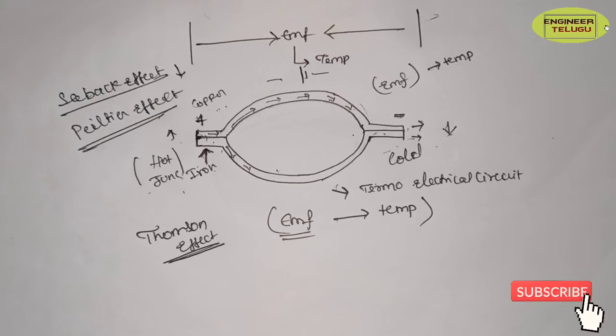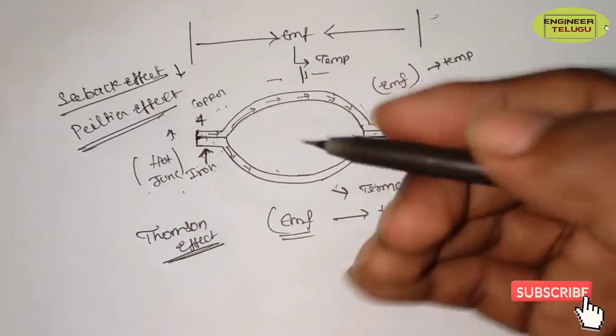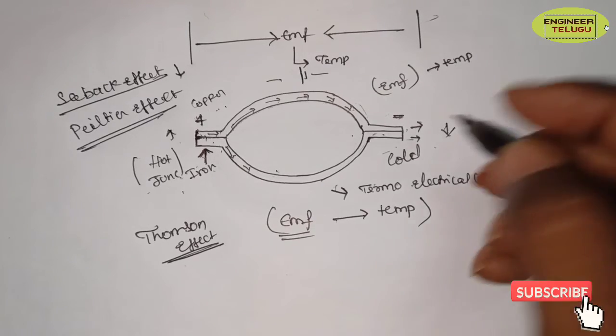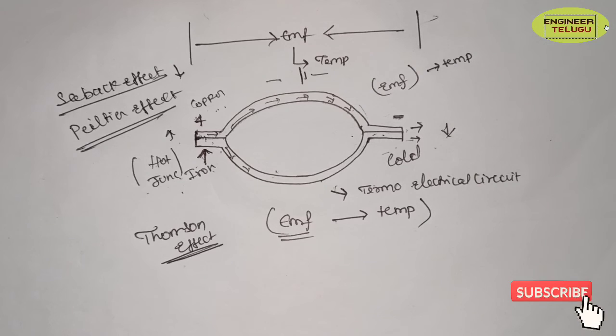So this is the thermocouple. It generates a thermo-EMF based on temperature. If you want to measure the temperature, you convert the temperature to EMF. We can measure the EMF and calculate the corresponding temperature.